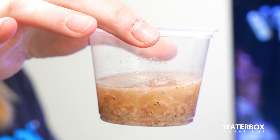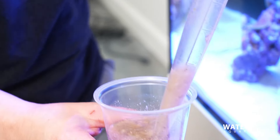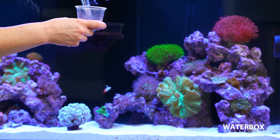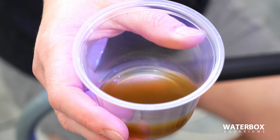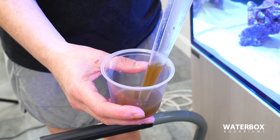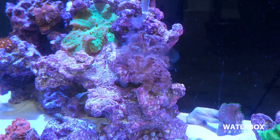Mysis shrimp is a great meaty choice for corals like your LPS, as they need some bigger, chunkier stuff to eat. Spot feeding these larger food items to your LPS will definitely increase your growth rate. Using a turkey baster or syringe, take some of that mysis and put it onto the coral near the mouth. They have feeder tentacles that will then take that food directly into their mouth so they can eat it.